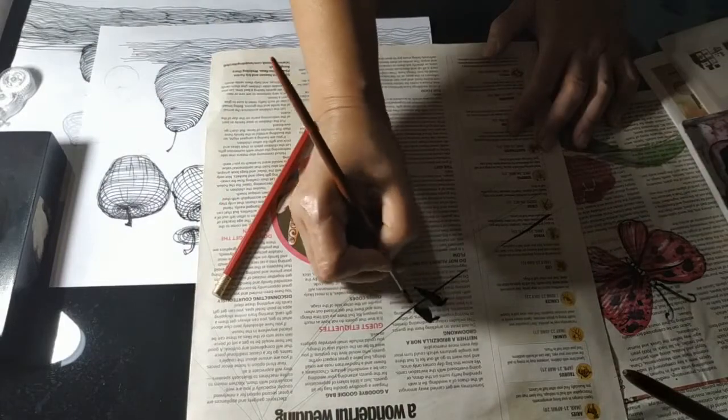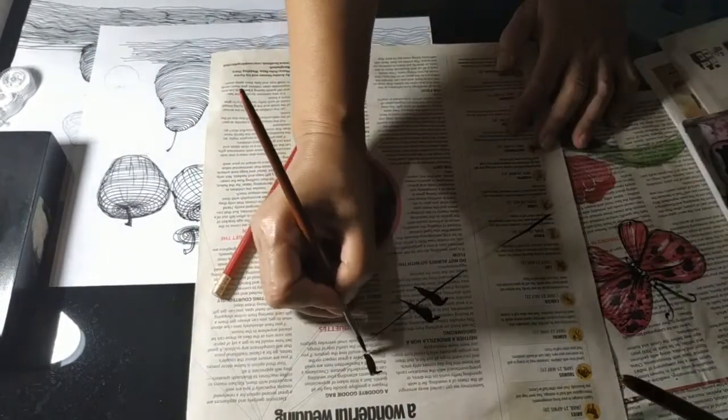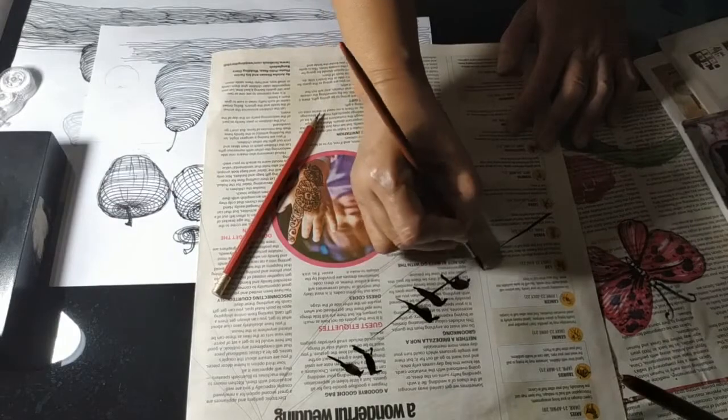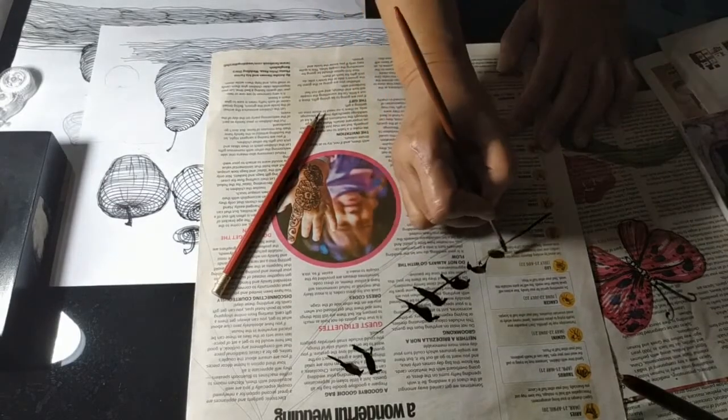Now I am showing some birds sitting on a wire. You can see the drawing — just simple strokes. One given stroke and you can make it apart and big. How to do this with different angles — birds are sitting down on the wire. It is really fun with the kids.